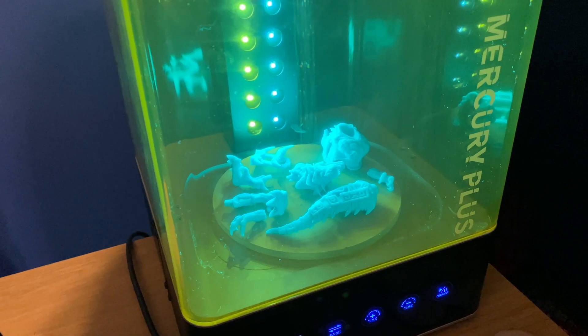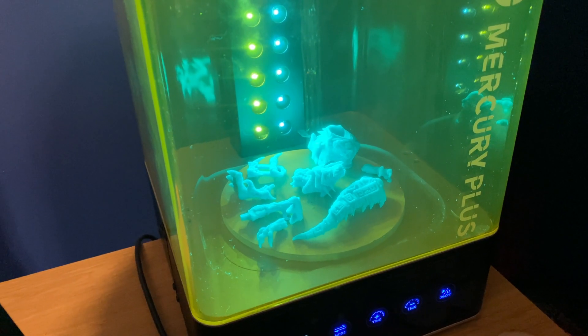Hey guys and welcome to today's video. In this one I'm going to be talking about some of the must-haves in my opinion if you're going to be getting into resin 3D printing. I've been 3D printing now for about a year and I've definitely made a lot of mistakes and put off buying certain bits of kit for quite some time, but they make things so much more convenient and really get you into 3D printing a hell of a lot more.